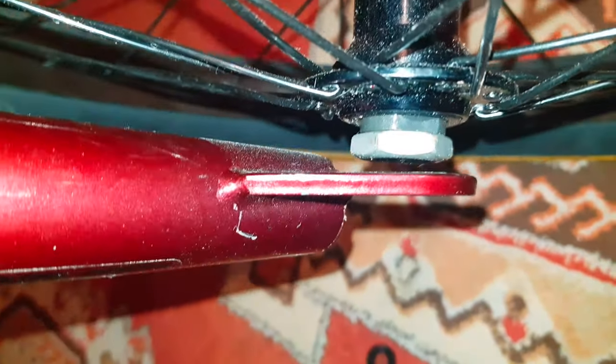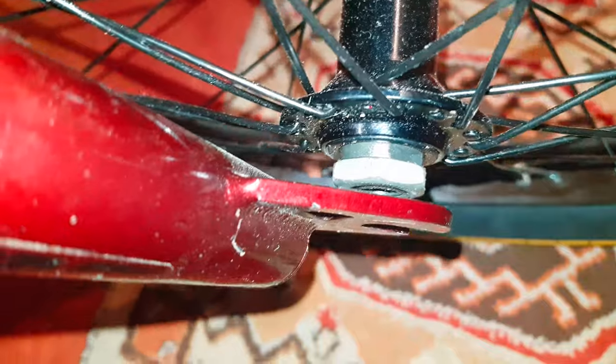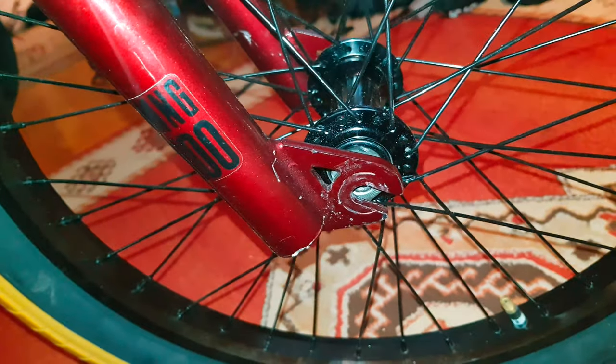One thing I'm going to mention: check your fork spacing. This is the second Mongoose I've received where there's a pretty sizable gap. What I would recommend is taking a second washer, or maybe two thin washers, and placing them on either side to keep your wheel centered. You're actually reducing the potential strength if you just keep it pinched like that — just something to note.